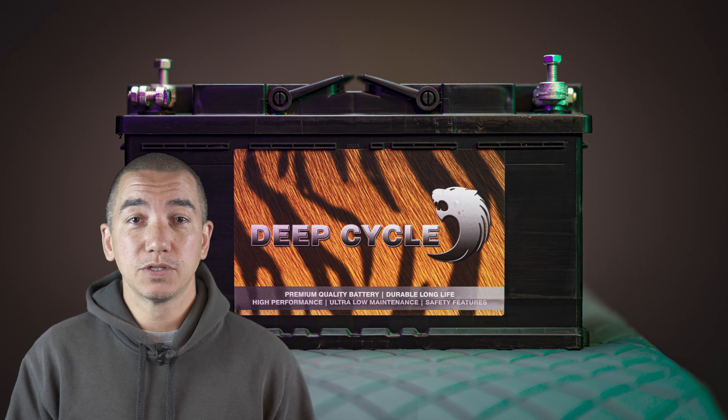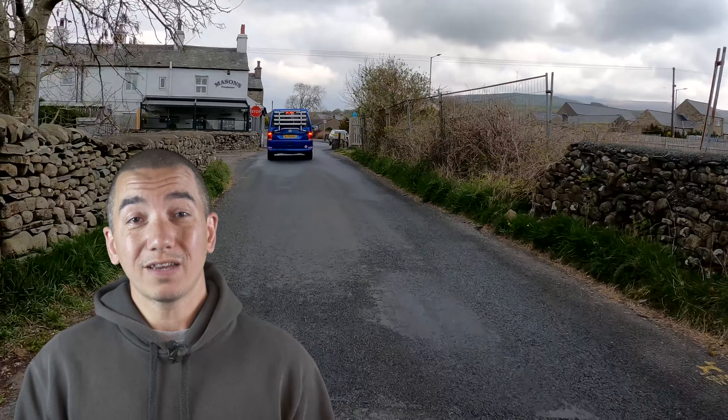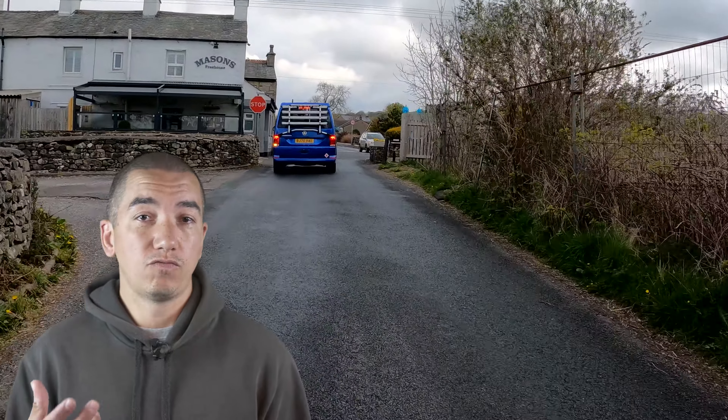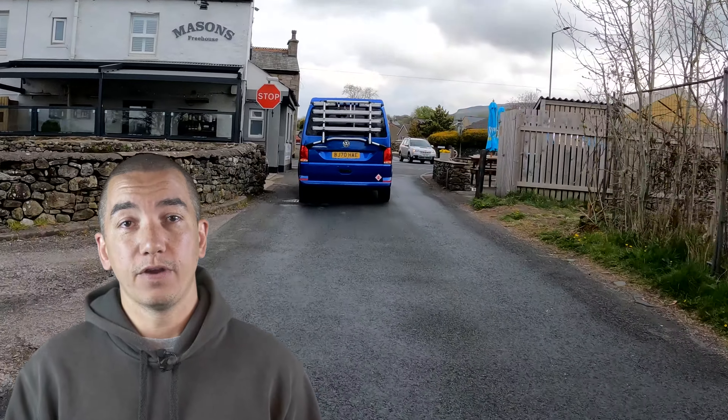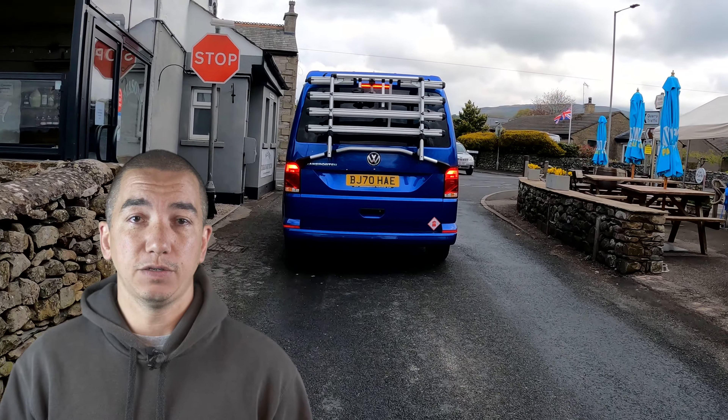Here are a few tips on how to properly maintain your battery so you get the performance from it that you need. We recommend that you drive the vehicle roughly one hour a week at the very minimum in order to maintain the vehicle battery and the leisure battery.